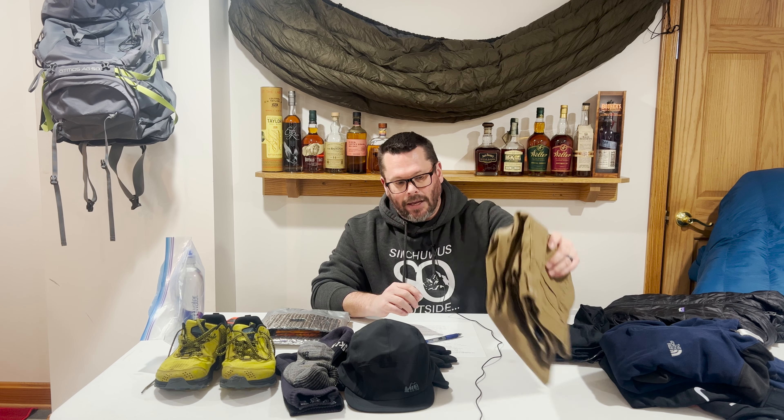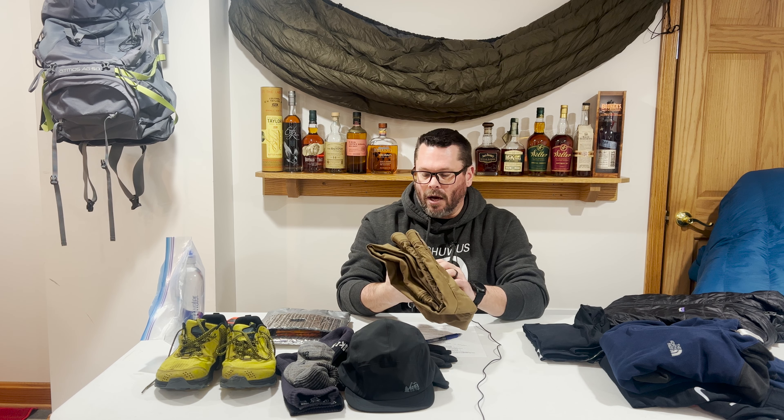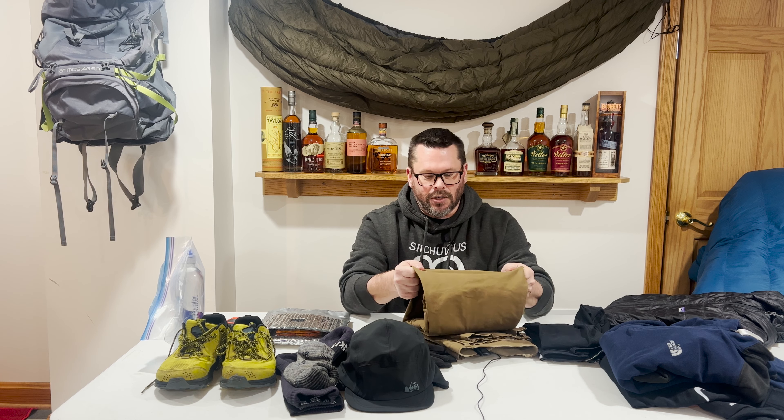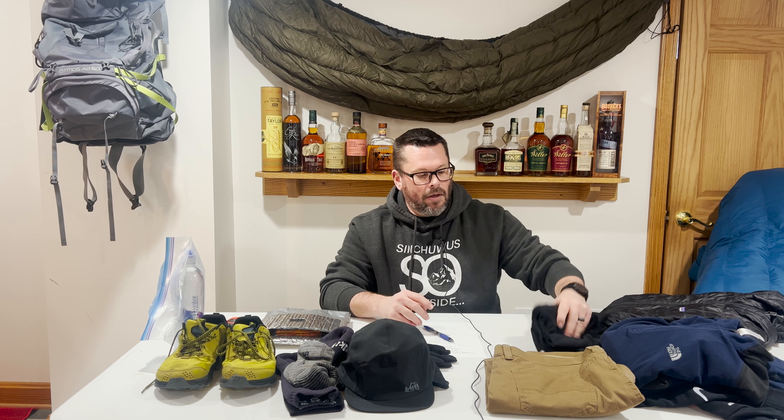From the waist down to my ankles, I wore a pair of Nike runner tights — the cold gear, not the heat gear — to keep my legs warm during the day. On top of those, a pair of hiking pants I bought at Sam's Club for about $20. They're weatherproof, not waterproof, but very stretchy and comfortable with an extra side pocket. They're great for hiking. So from my waist down: Nike cold-gear tights and Sam's Club weatherproof hiking pants that kept the wind out and handled the snow and ice.